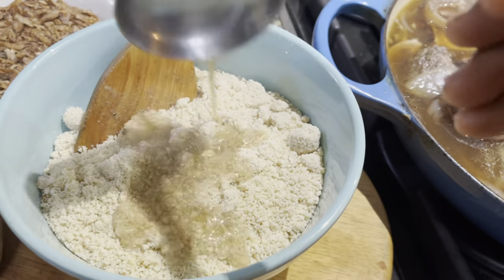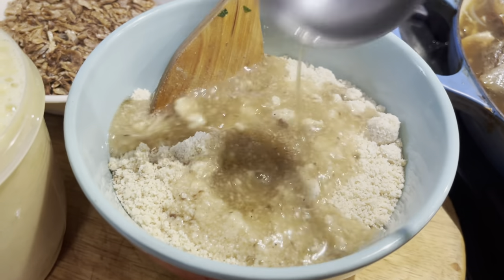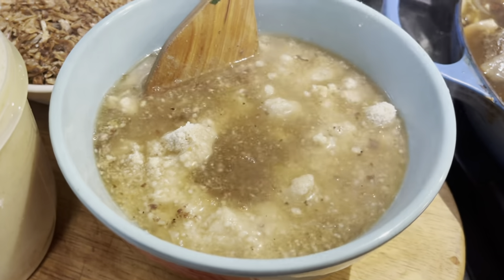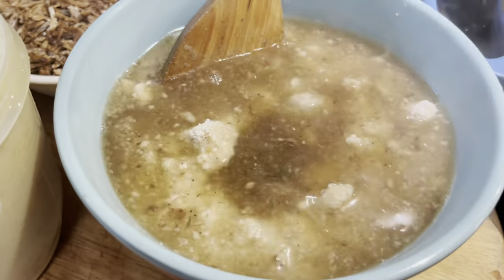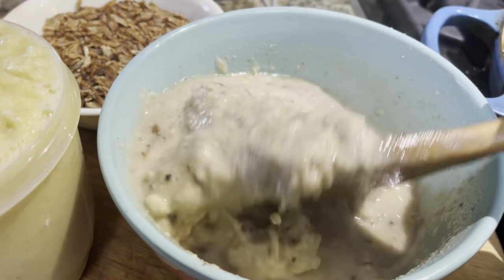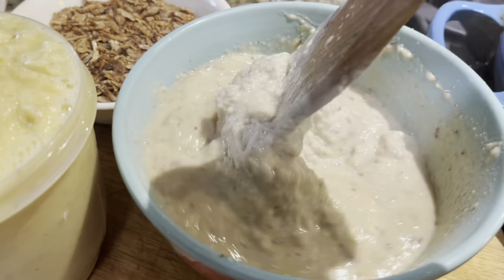Now I'm going to add some of the stock from the cooked beef and smoked fish to my egusi to make a paste. If you don't have enough stock, you can always use warm water. The stock liquid was warm — warm liquid makes the egusi dissolve better and faster.